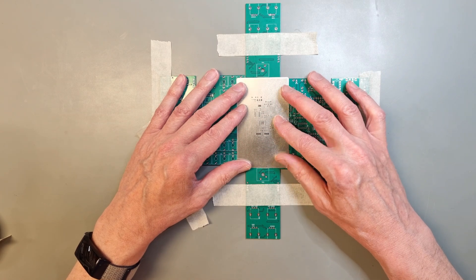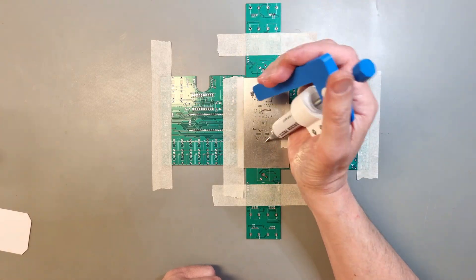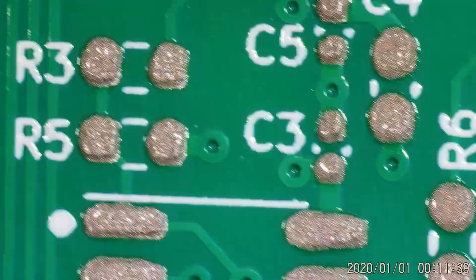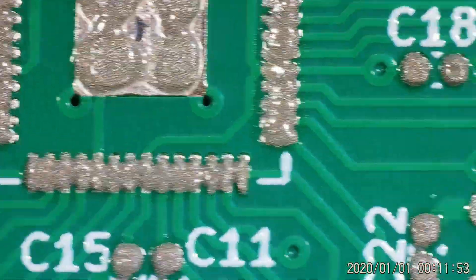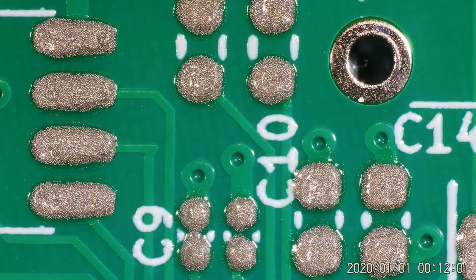After aligning the stencil to the PCB pads, the solder paste is applied using a plastic spatula. I make sure that the stencil is pressed down to the PCB to avoid smearing. Let's have a look at the solder paste application. In general it looks quite good, but I think that the QFN pads might have a little bit too much paste on them. I will probably need to clean this up after the board has been soldered.